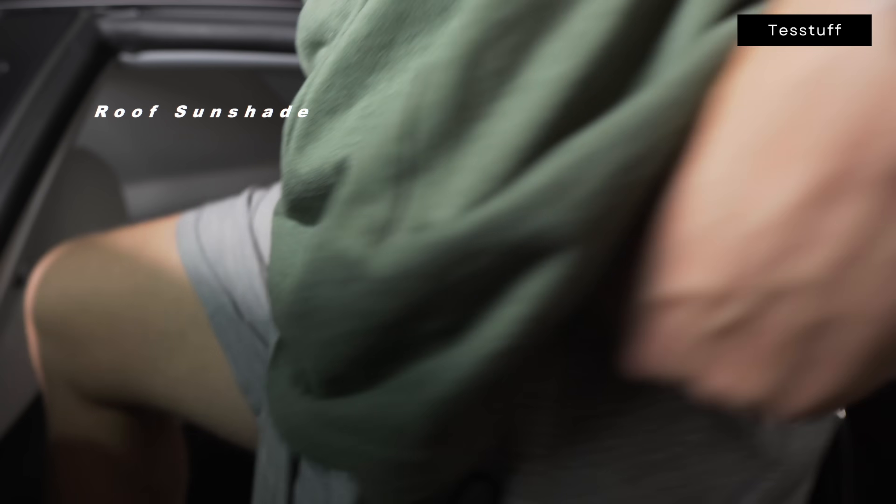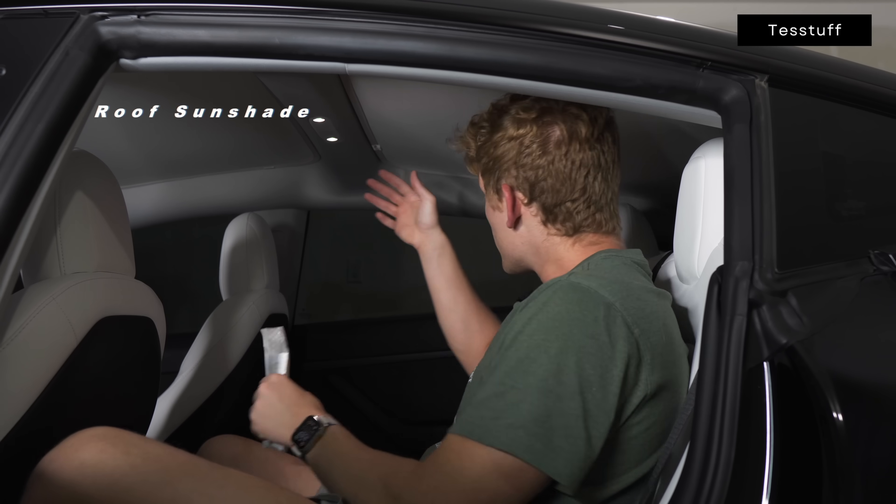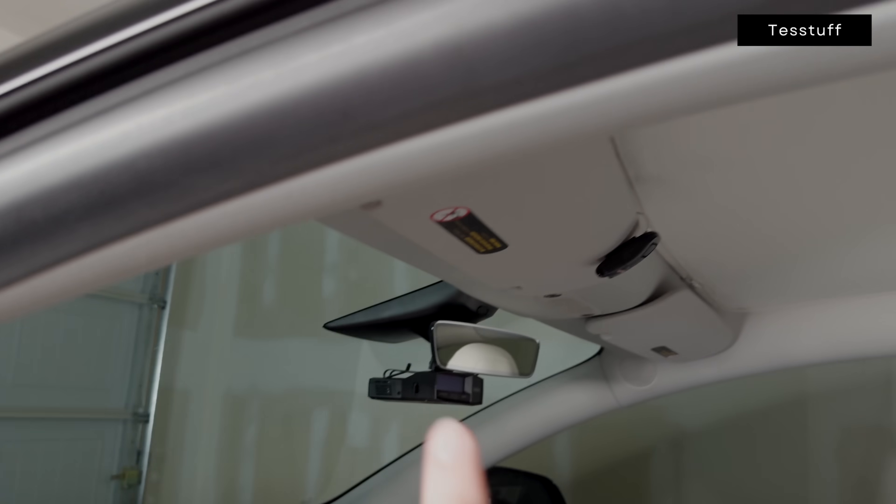The next accessory is something I just took down but had up for the better part of the summer — a roof sunshade. It does pretty much what you'd expect: keeps the heat in the cabin down and darkens the cabin slightly on those bright summer sunny days. The one I have matches the headliner, so it just blends right in. I highly recommend these, especially if you live in a hotter climate.